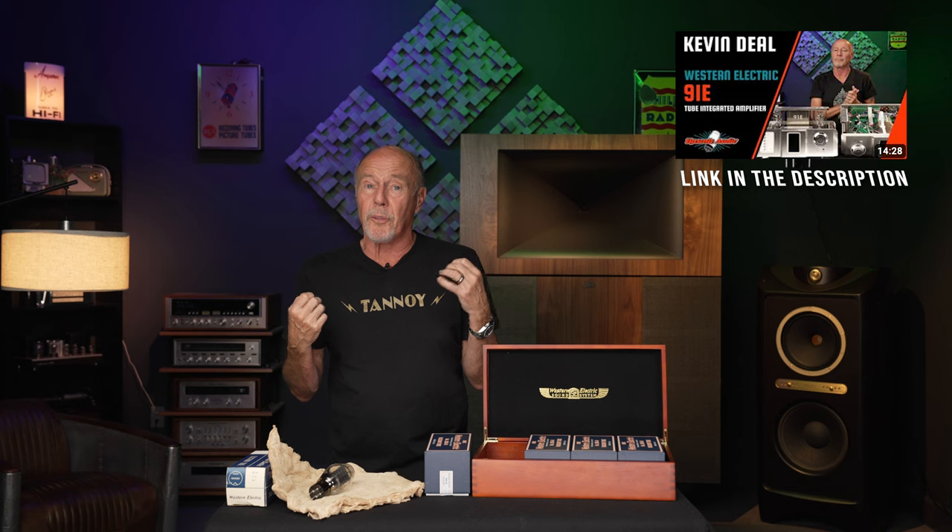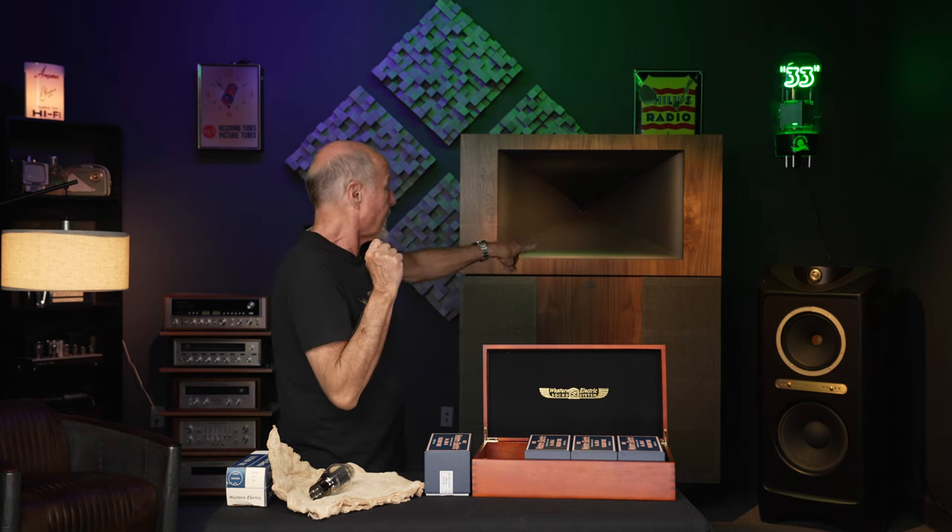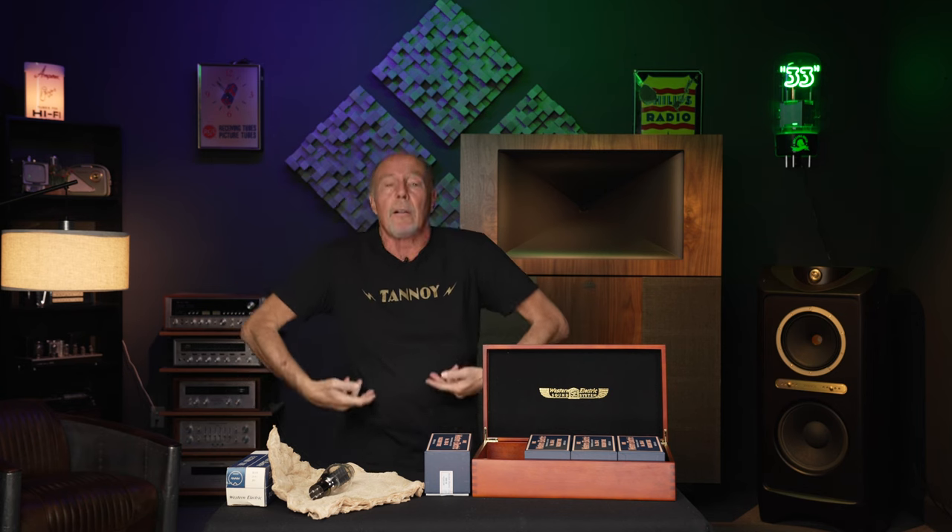Hi, this is Kevin Diehl from Upscale Audio, and today we're going to talk about the Western Electric 300B and the Western Electric 91E — that amp is off the hook. What makes me think about that? These speakers behind me. That's a Tannoy Kingdom Royale, and I'm rolling with a Tannoy shirt.